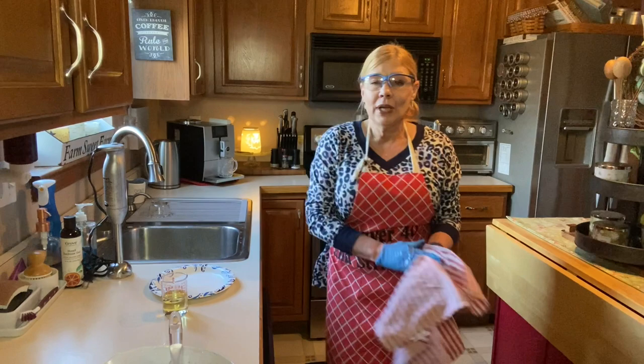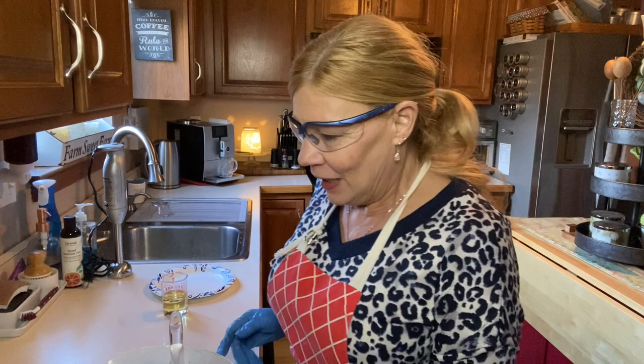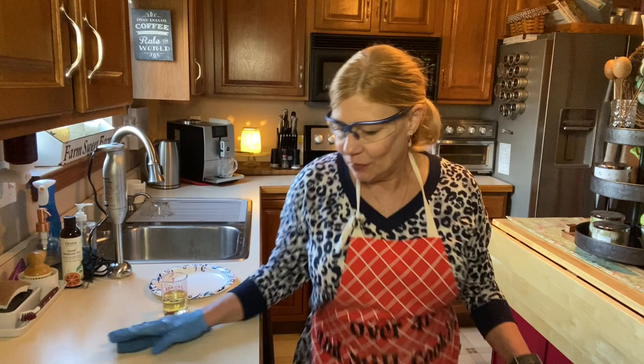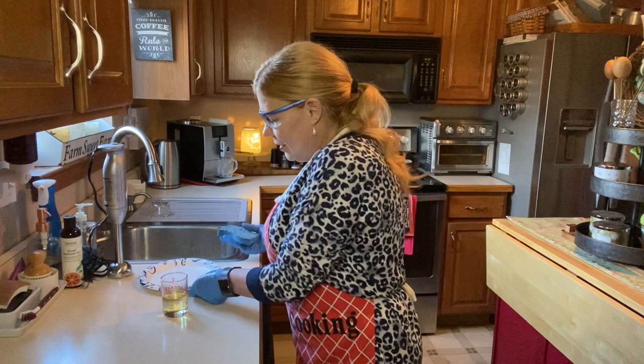I am wearing an older apron from my beloved dad that says 'over 40 and still cooking.' I've probably had it for 20 years and I'm going to use it today in memory of my daddy. So let's talk about our essential oil mixture. On any digital scale you should have the option to toggle between ounces, pounds, and grams. These essential oils are measured in grams.